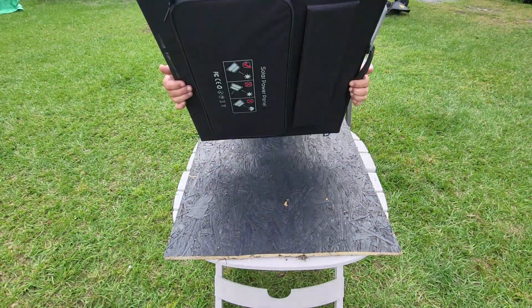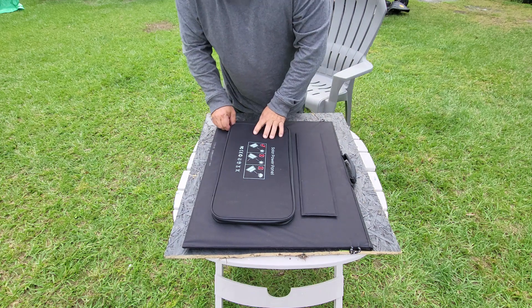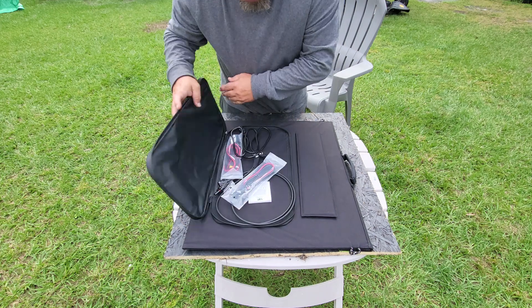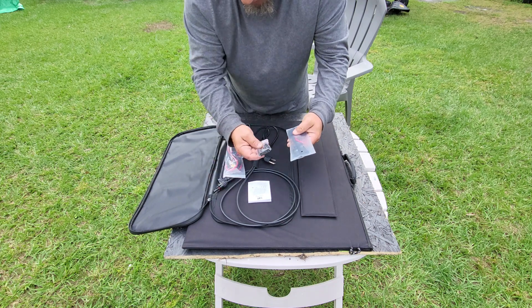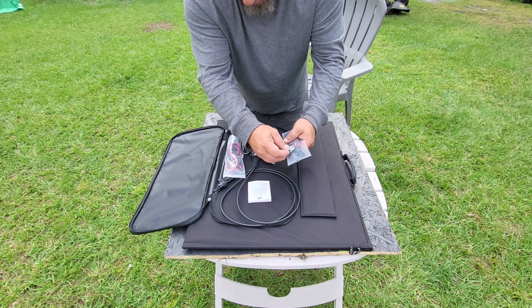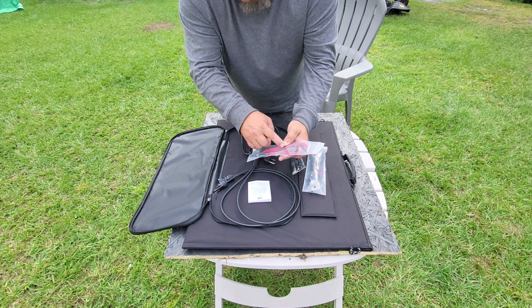Here's the solar panel they sent me — you can see how small and easy to move around it is. On the back there's a zippered case where I keep all my cables: extension cables for barrel connectors, and it comes with different barrel connections for different machine fittings. It also comes with an extension cable with MC4 connectors and an XT60.